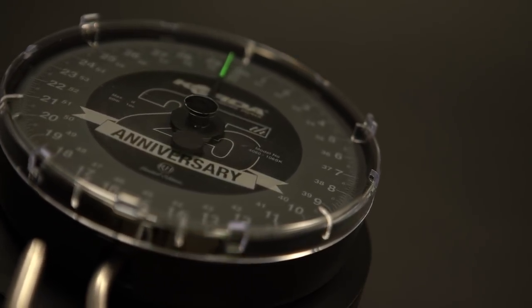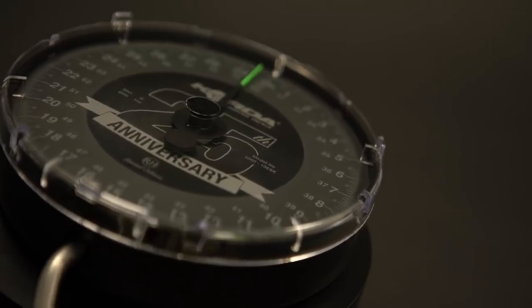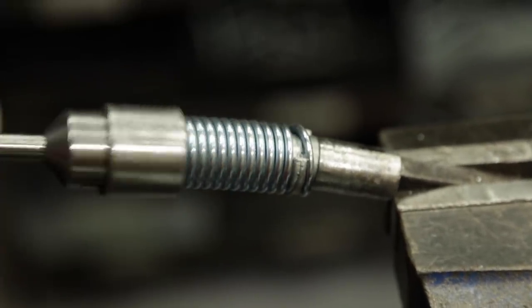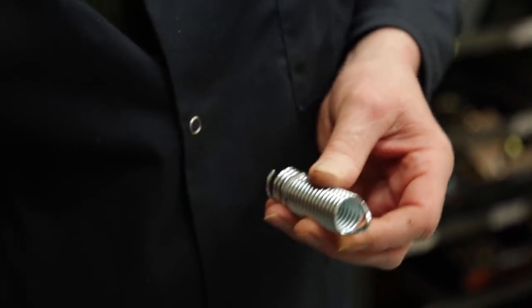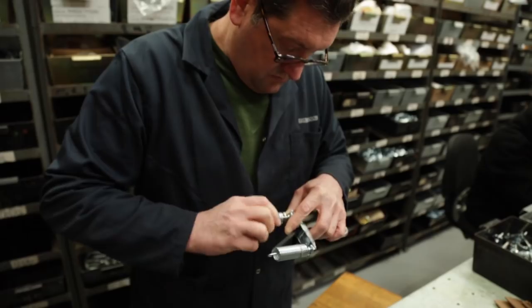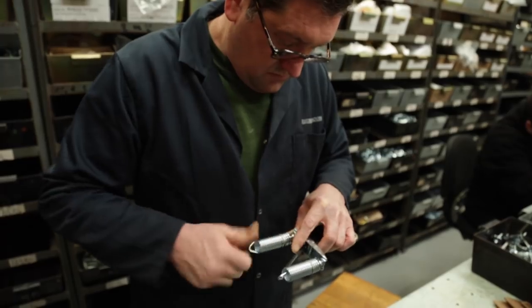Heaton's was established by a chap called Reuben Heaton back in 1857 and the main manufacturing was centred around fishing reels. Around the early 1930s the first scales appeared in terms of the dial format.